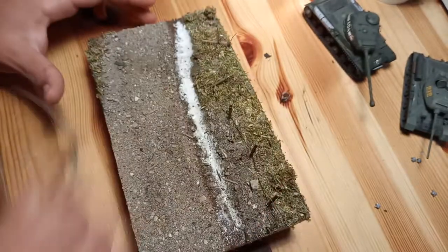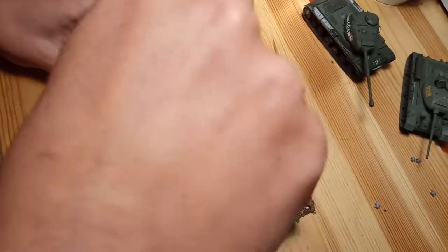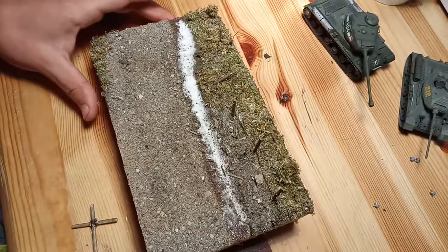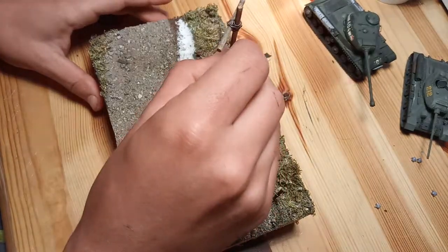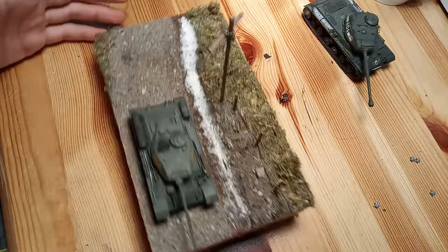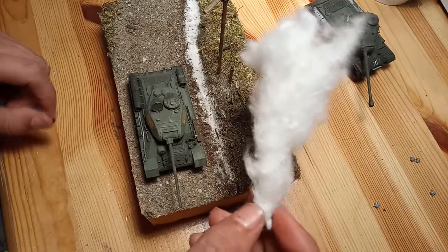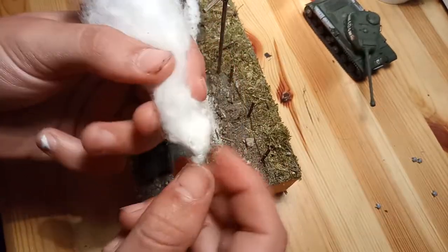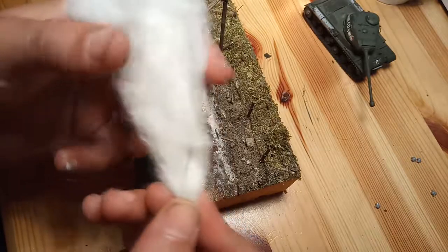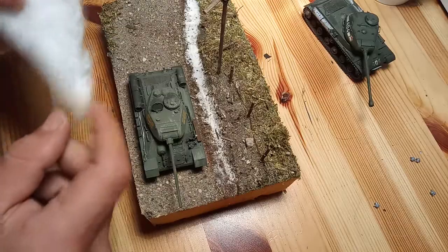And that post should be somewhere in the middle, like over here. And with this tank, that should be the burned one — you know, the shot one. I already started with this one. Basically, it's a wire that is implemented into the cotton — that's basically the smoke thing. But first, I need to paint it.